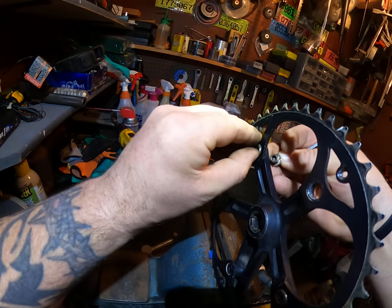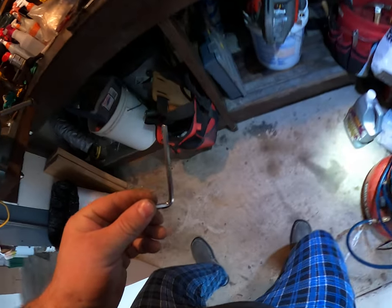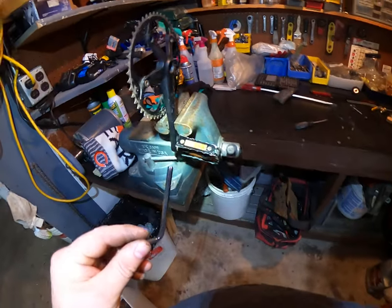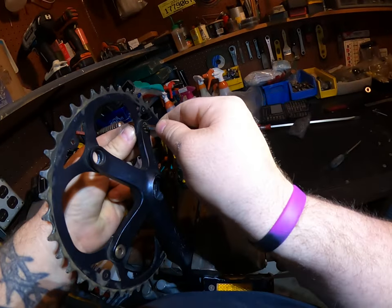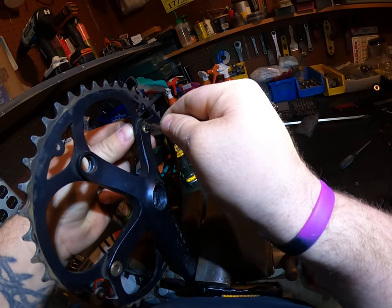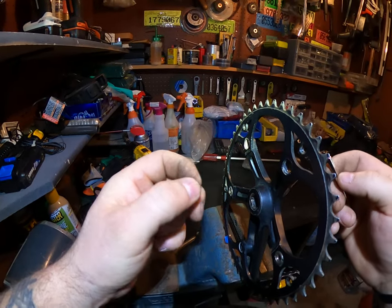But the second part — the second bit does not want to come out. Wow, look at all that gunk in there guys.